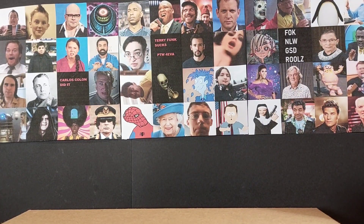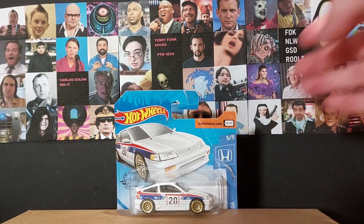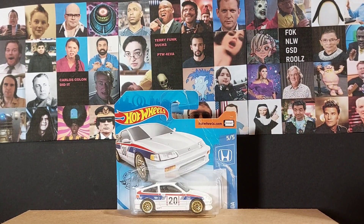Hey guys, welcome to the video. Today I'm doing my first ever Hot Wheels unboxing on this channel and I'm opening a 88 Honda CRX. This is something I've been wanting to do for a while — Hot Wheels openings.